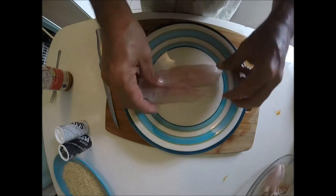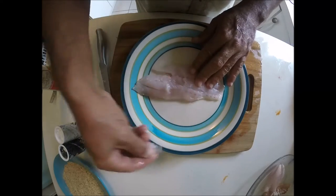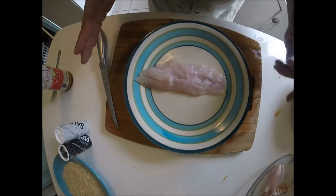All right, and there we go — little snapper fillet. Okay, before we even start, let me tell you what you guys need.